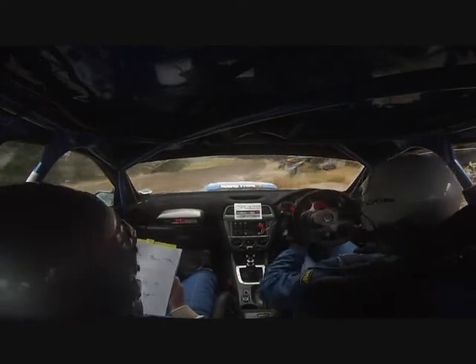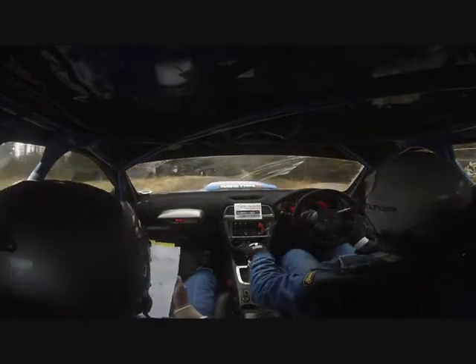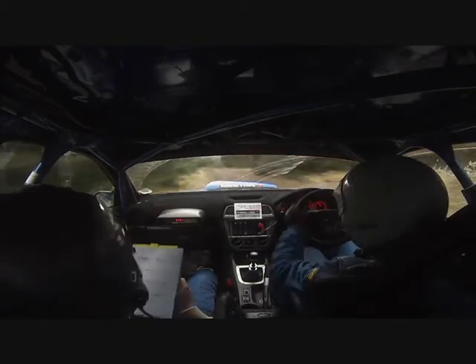Over small crest. Into fast 4 left. In and line. Don't cut. 40 to 2 right in. Over small crest. And 5 left in. Half long ditch outside.